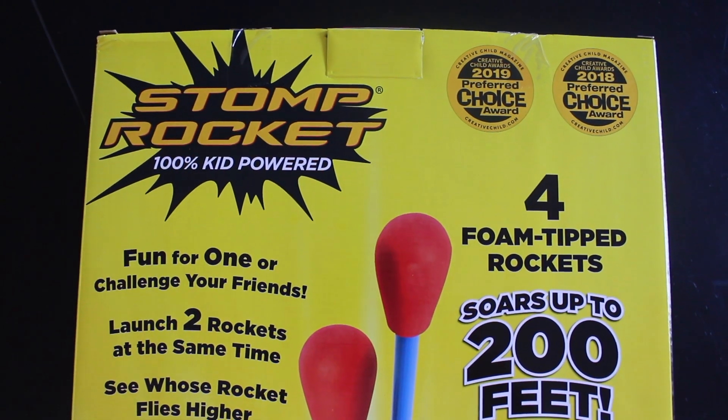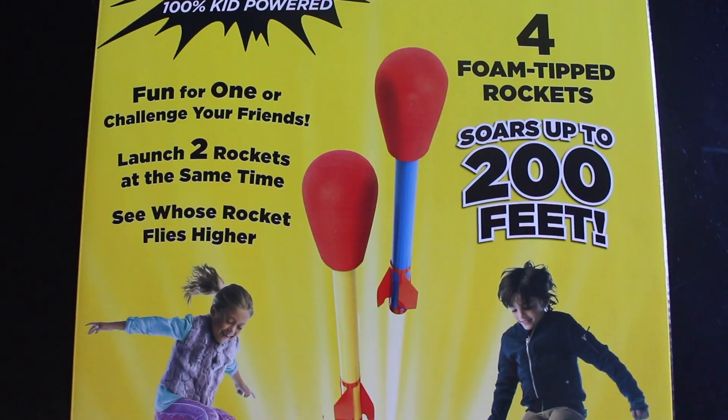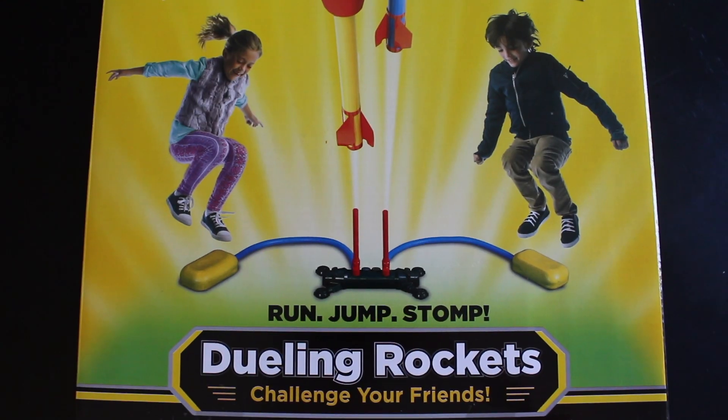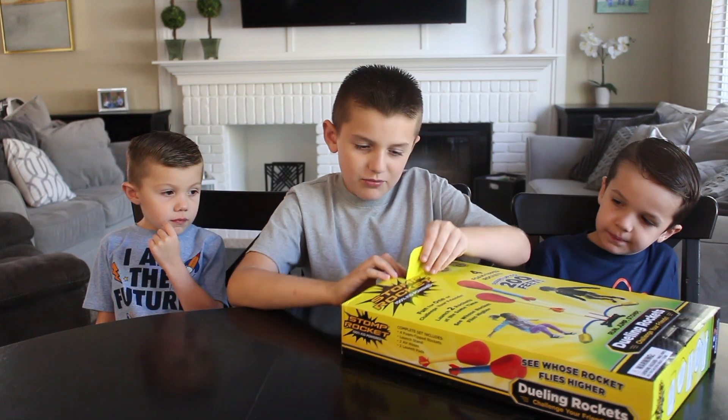Stomp Rocket. 100% kid powered. It soars up to 200 feet in the air. And now you can challenge your friends. Time to open it.